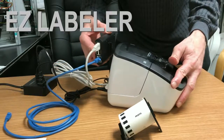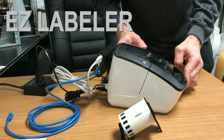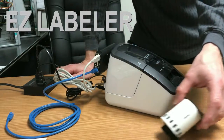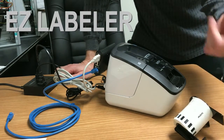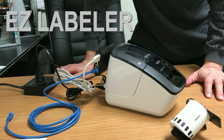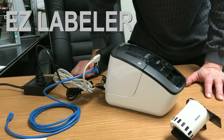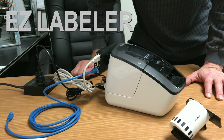Put the computer back on the EZ Labeler. This pops open to put in a label roll. There is one label roll that comes with this, which will do over a hundred CDs. And you can purchase bigger ones for $12 that will do well over 300 CDs.